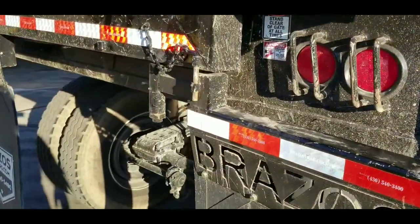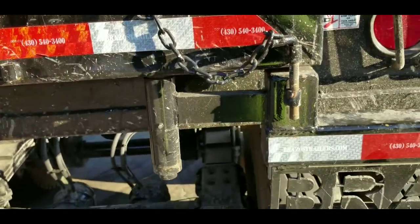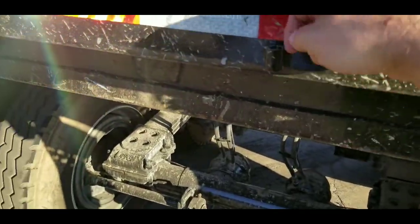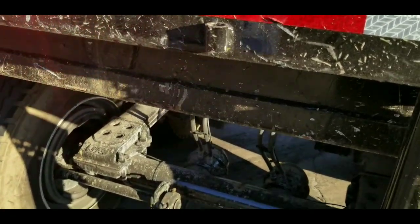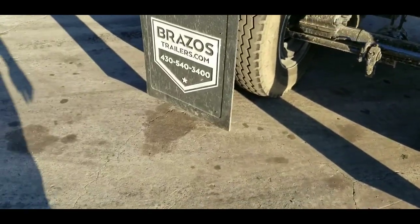The mud flap is a little different, but the same principle — you pull this pin, swing the mud flap over, and drop the pin back in to move the mud flap out of the way, or you will tear the mud flap off eventually.